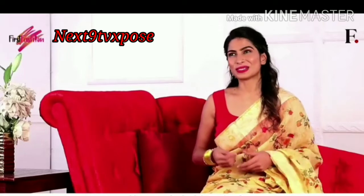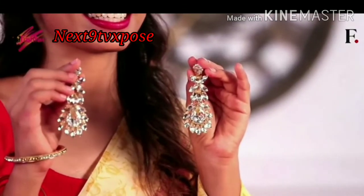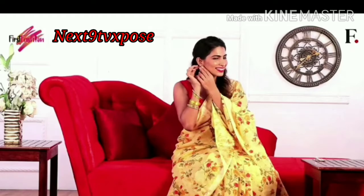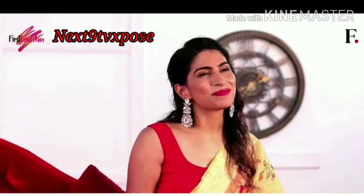And because the look is so simple, I have chosen these dazzling earrings. I think this look is perfect, but we can always style this saree in multiple ways.